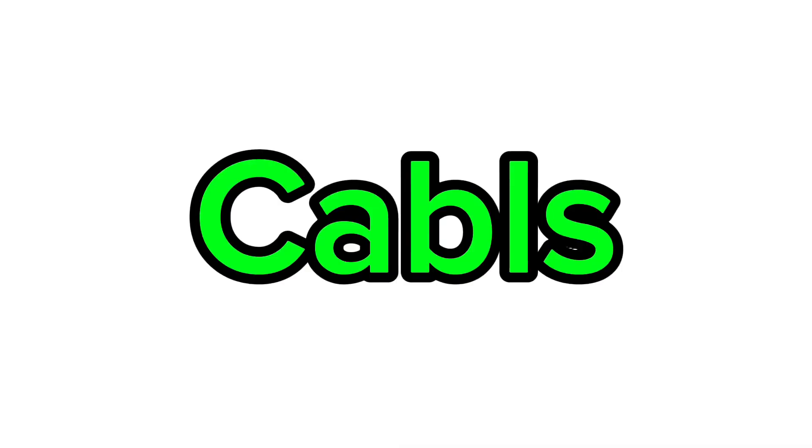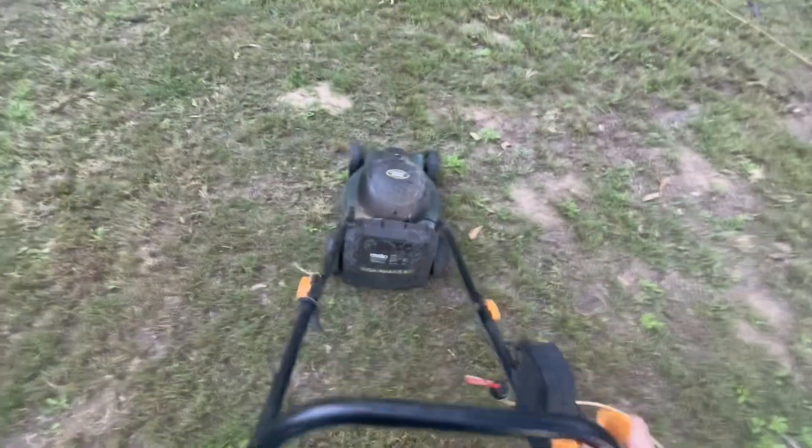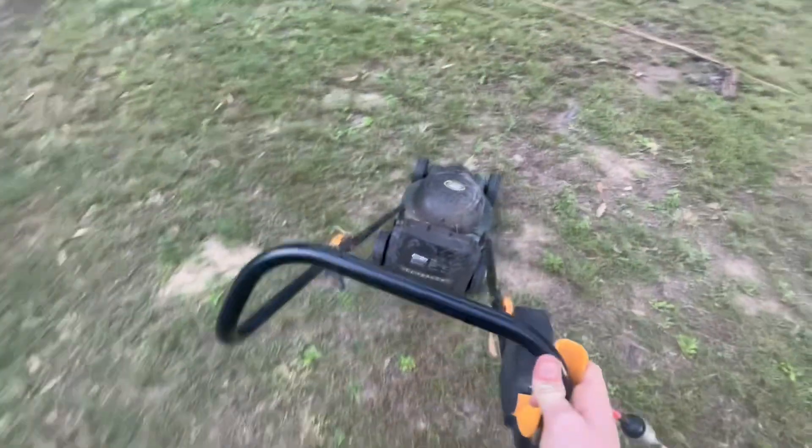Another good thing about this mower is that this cable never really gets in your way — it's never really a problem. Another thing you never want to do is run over the cable, and — oh my god.